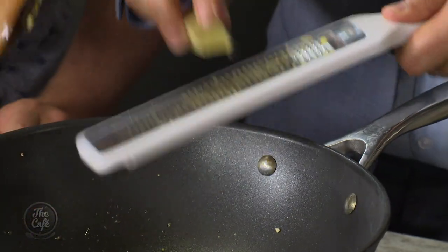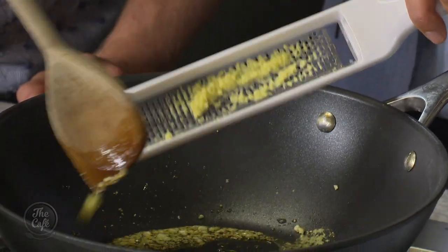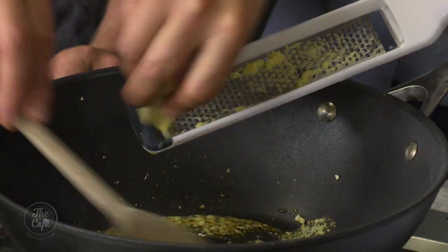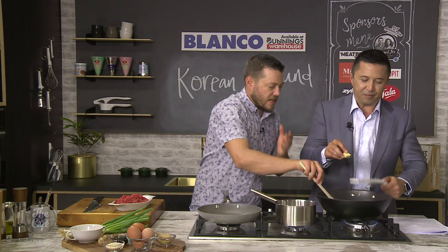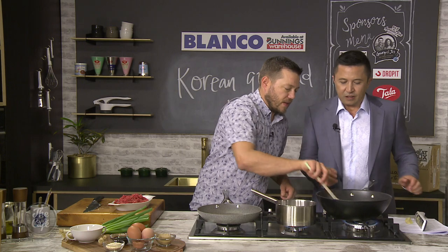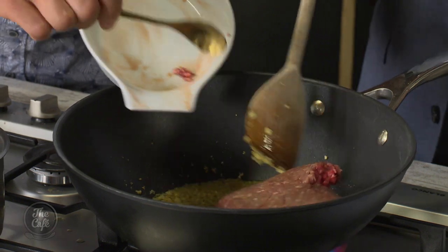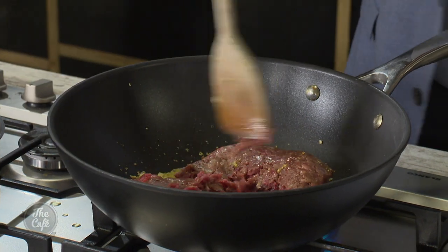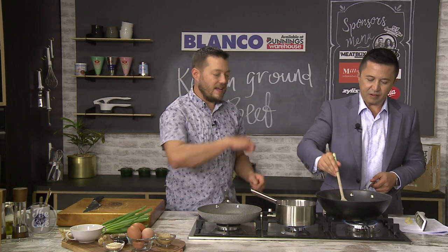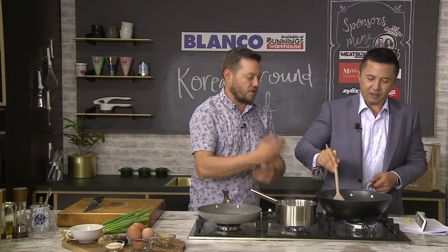Flip the microplane over — that's where all your ginger is — and just scrape it in. You can see it's starting to get a little bit of colour on that garlic, so keep stirring it. Now we're going to add our mince — it smells good! Get the mince in and then as you're cooking it, keep it on a high heat, breaking it up and turning it to get all those flavours dispersed through the mince.